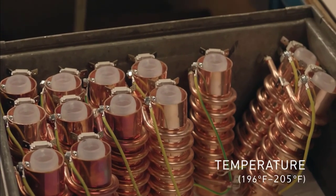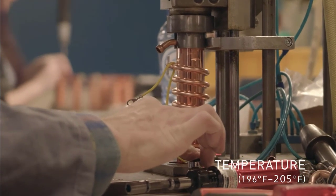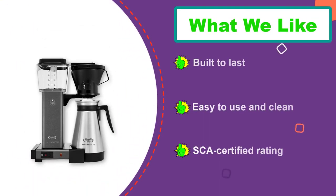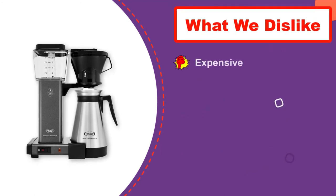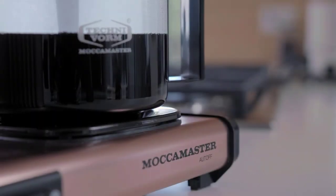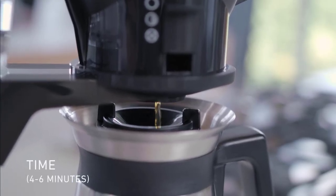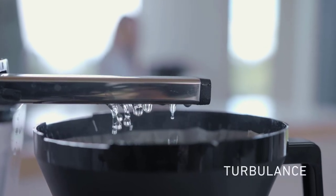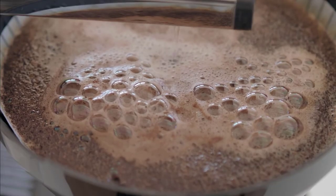Besides being super easy to operate, its automatic drip stop prevents unwanted mess and nasty overflowing when you remove the carafe. It's very fast and optimizes the proper bloom within four to six minutes to fill 40 ounces of water, and keeps the liquid hot for hours without causing a burnt taste. With the liberal use of durable metal housing, BPA/BSF-free plastics, and glass, it looks beautiful on the countertop and ensures to keep your coffee free from toxic chemicals.